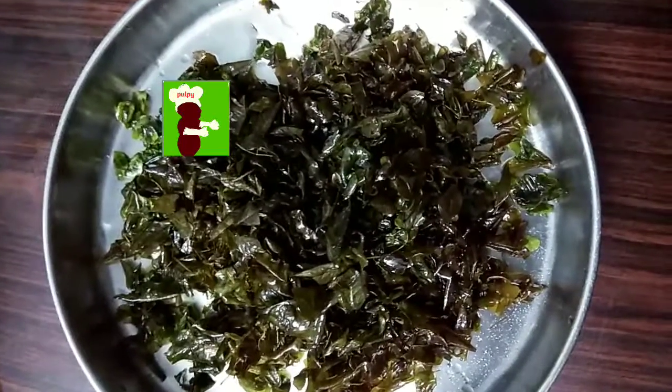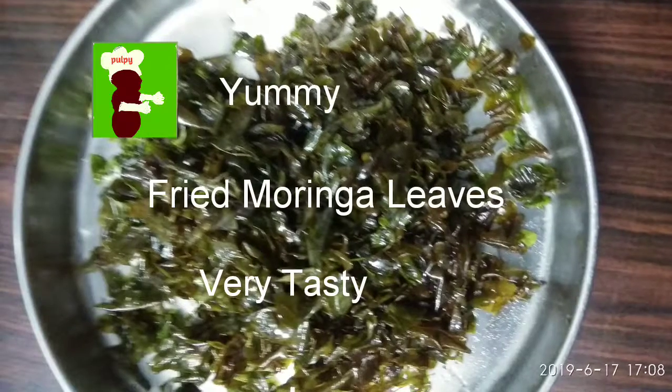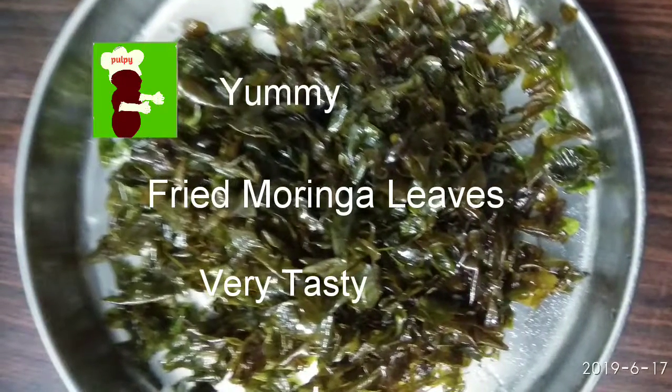Tasty crispy moringa leaves are ready with the scent of ghee. Sprinkle a bit of salt on top — so tasty to eat as a snack. Please try it and subscribe to my channel. You have to try it to believe it!